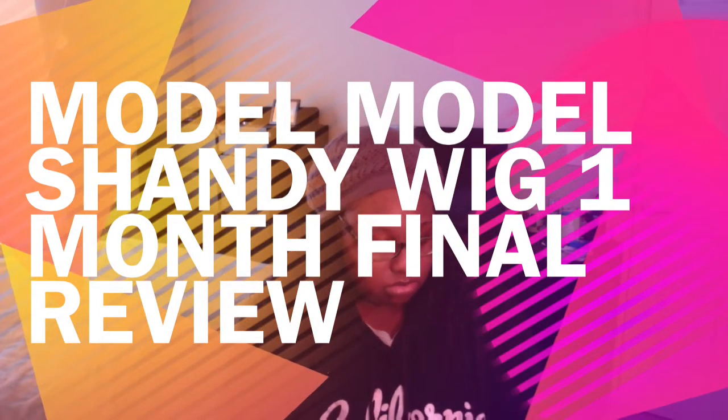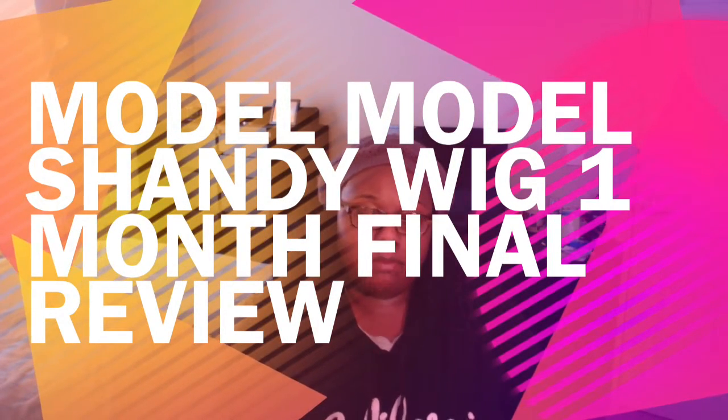Hi guys, I'm back with a quick update and my final review on the Model Model Shambi wig. I got the wig a couple months ago and finally started wearing it about a month ago. I love it — it's lightweight. Even though it looks like a lot of hair, it's really, really lightweight, which I really liked.